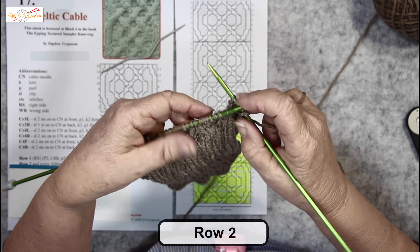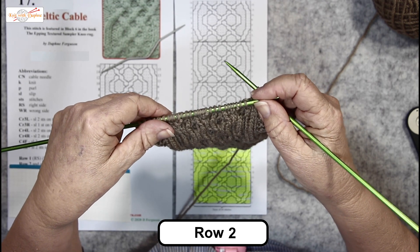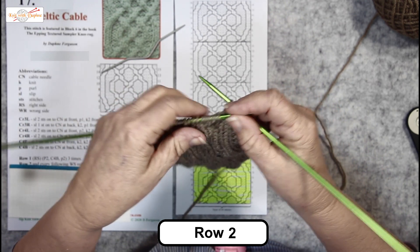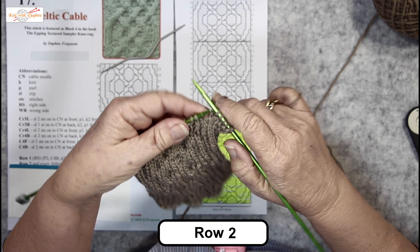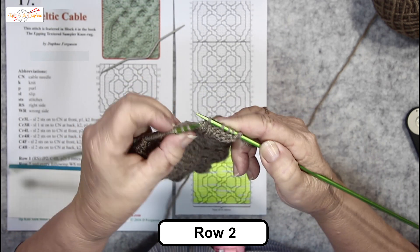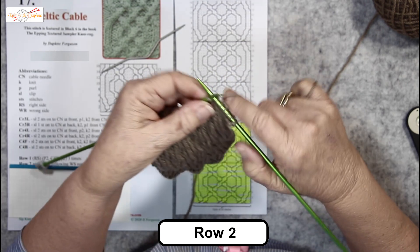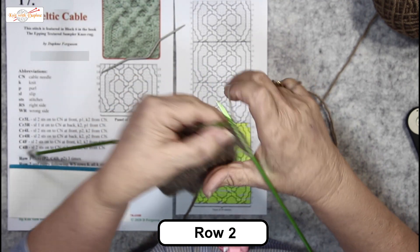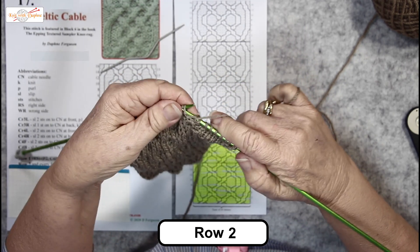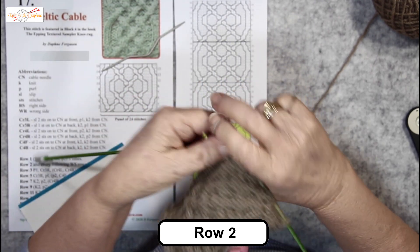I like this pattern and one of the things I like about it is the return row — the wrong side row — is just all knit all the knit stitches and purl all the purl stitches. A knit stitch is one that looks like a knit stitch when you're looking at it. So even though that was done on the other side as a purl, it's now called a knit stitch. Now, here's 4 purls: 1, 2, 3, 4, and purls.